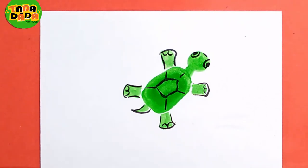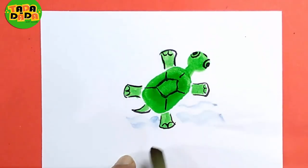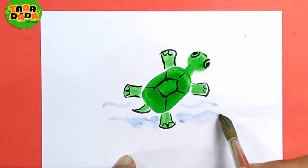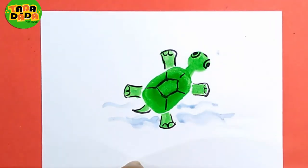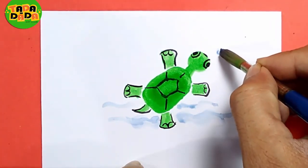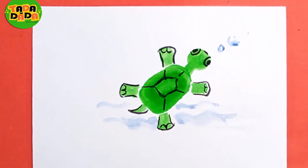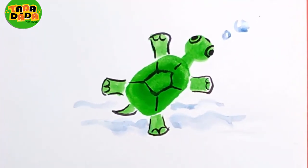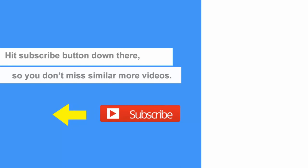Here came a turtle, and to give it a more interesting look, I will use a blue colour a little bit to show water — like this way. Isn't it looking cute? And you can add small bubbles too.